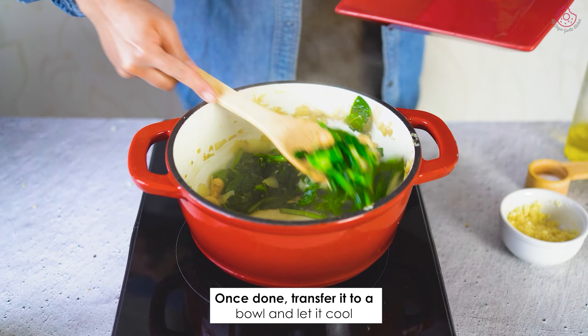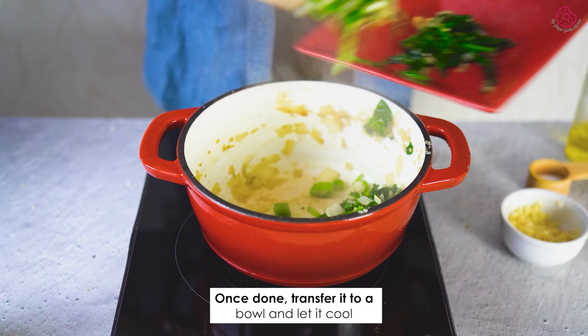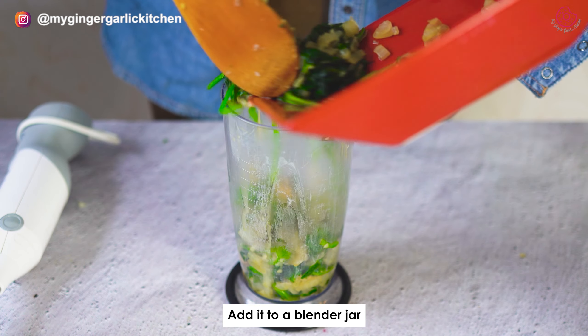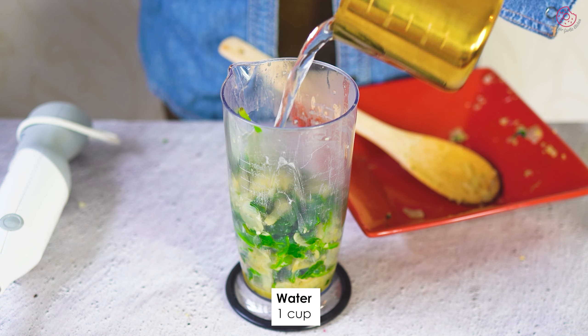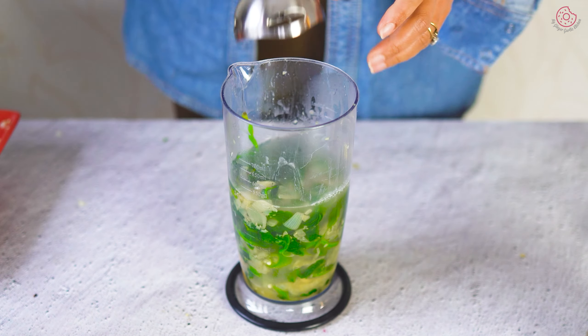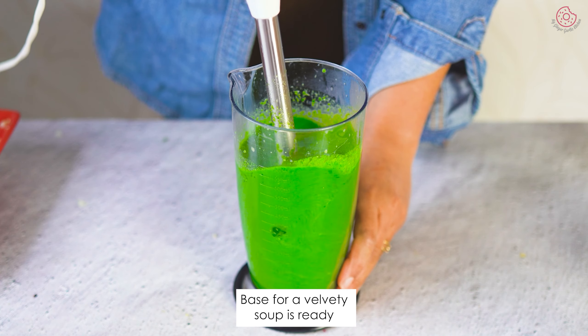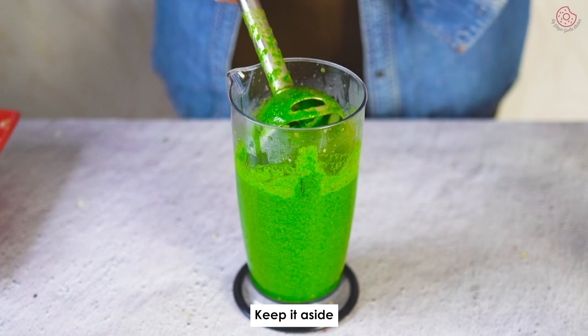Once it's done, transfer this sautéed green goodness to a bowl and let it cool. Once the spinach mixture has cooled, it's blender time. Add it to the blender along with 1 cup of water and blend until smooth. Your base for a velvety rich soup is ready — keep it aside.